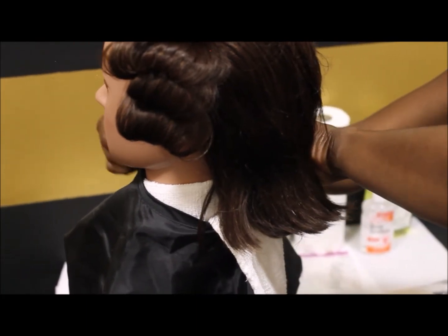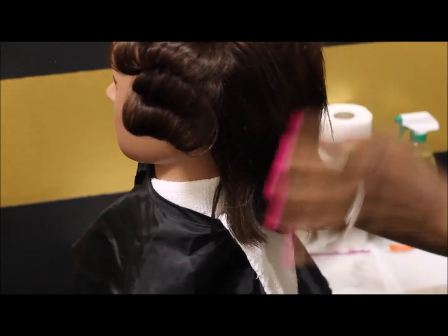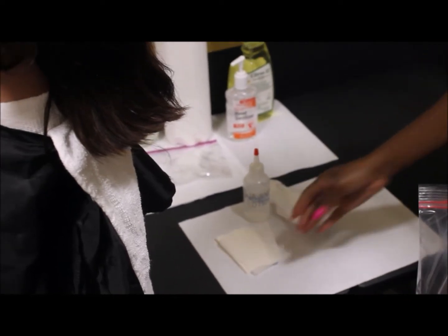We took a glance back at this part of the video to show the different supplies used. All supplies are always placed on a fresh paper towel to make sure they stay sanitary and clean.